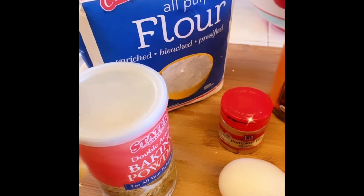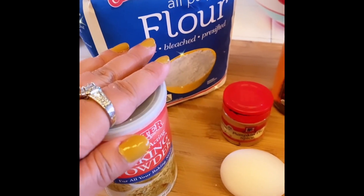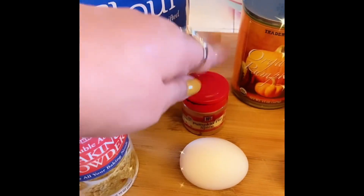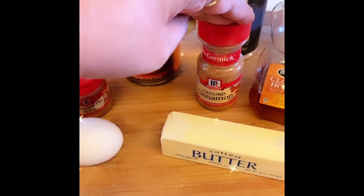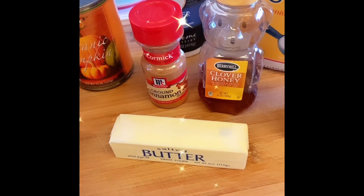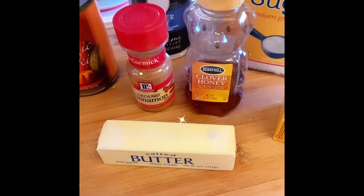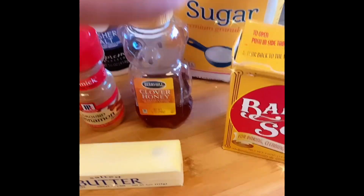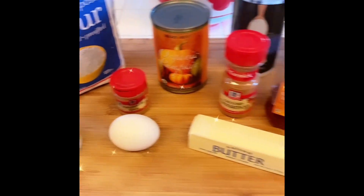Let's see if I can do it. The ingredients: flour, baking powder, pumpkin spice, a can of pumpkin from Trader Joe's, some cinnamon, a little bit of salt, some honey — because I don't have vanilla, but they said you could substitute vanilla for honey — sugar, baking soda, butter, and one egg. Let's do this!